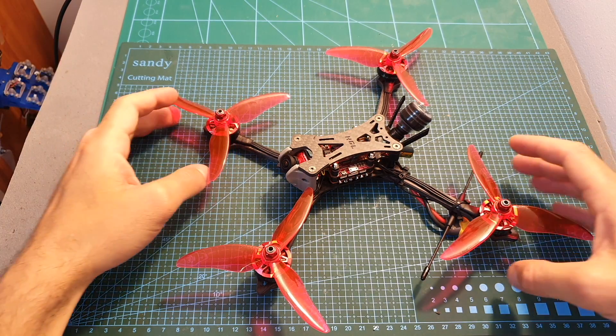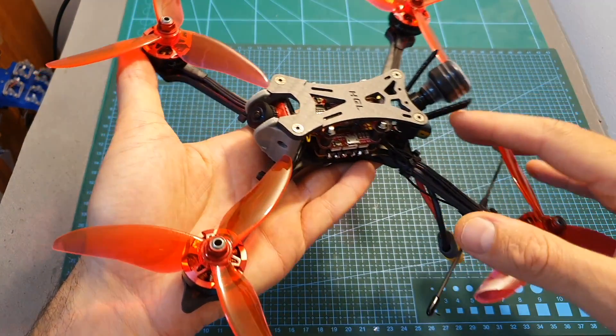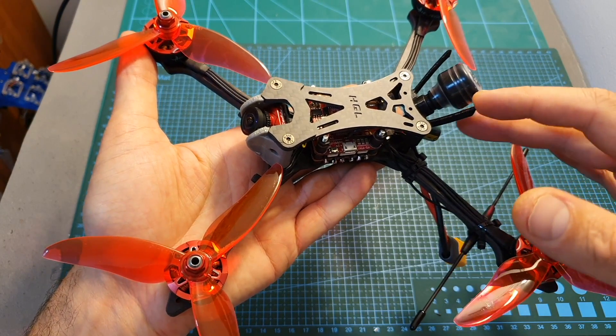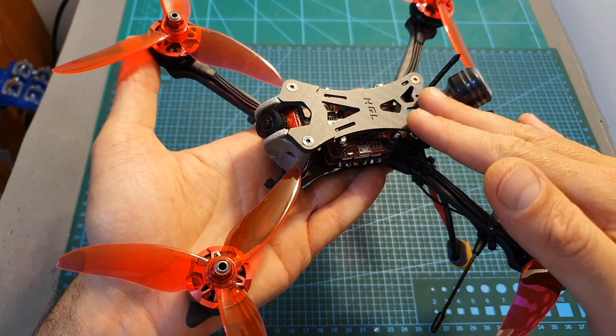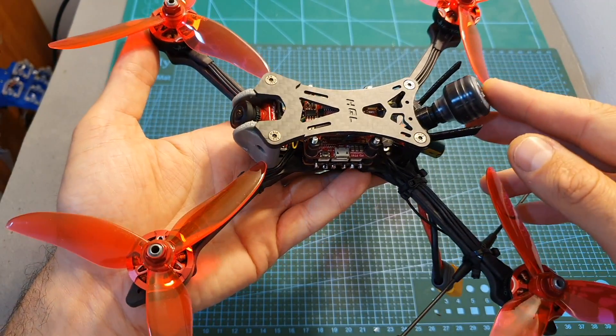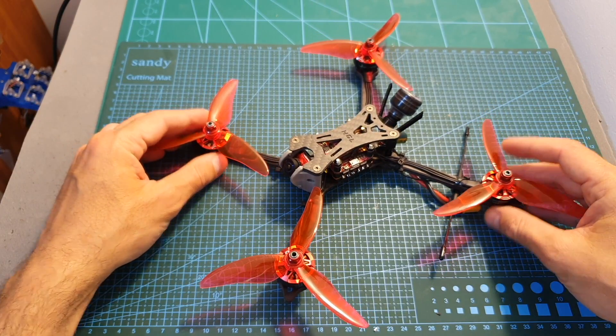Hello guys, and welcome back to my channel. Today in this video I'm going to check the Wind 5, the latest 5-inch racing quadcopter from HLRC. This quadcopter is going to be available soon both in plug-and-play and bind-and-fly versions, and today I'm going to go over its features and head outdoors and test it out.